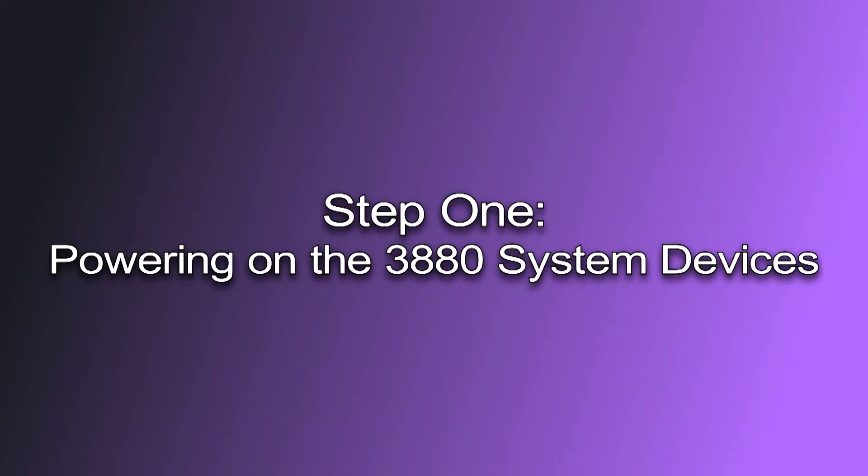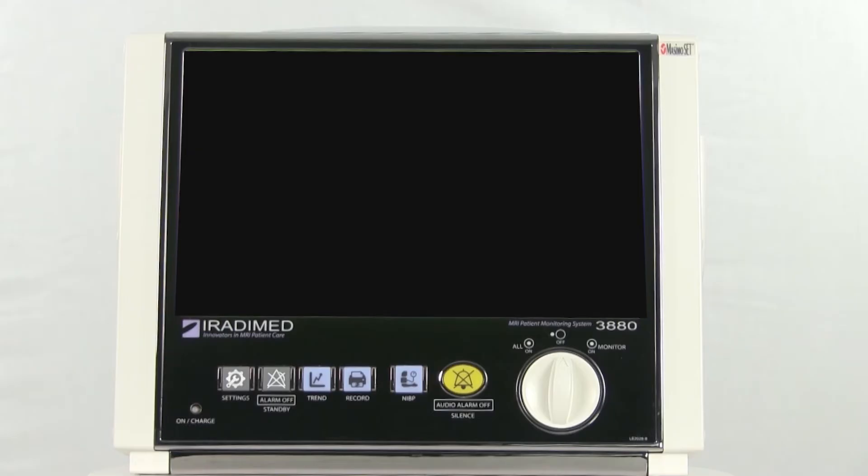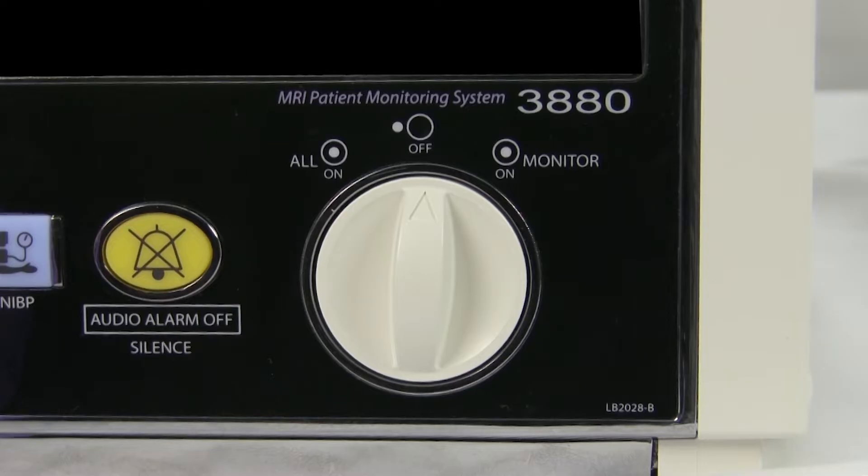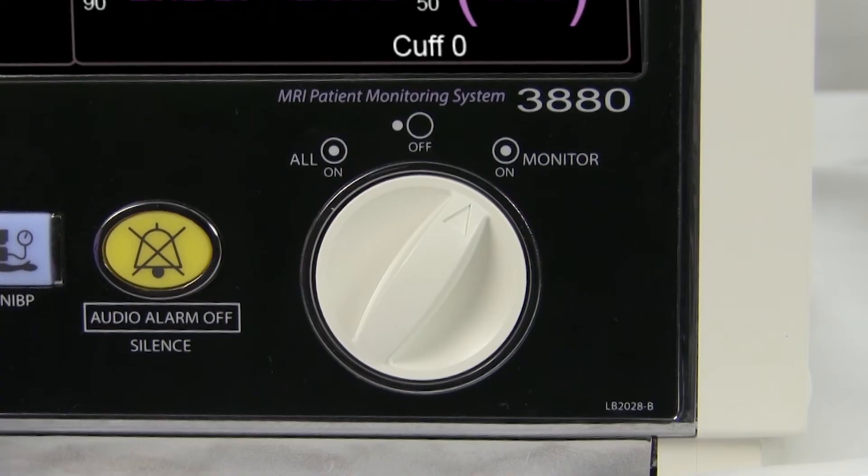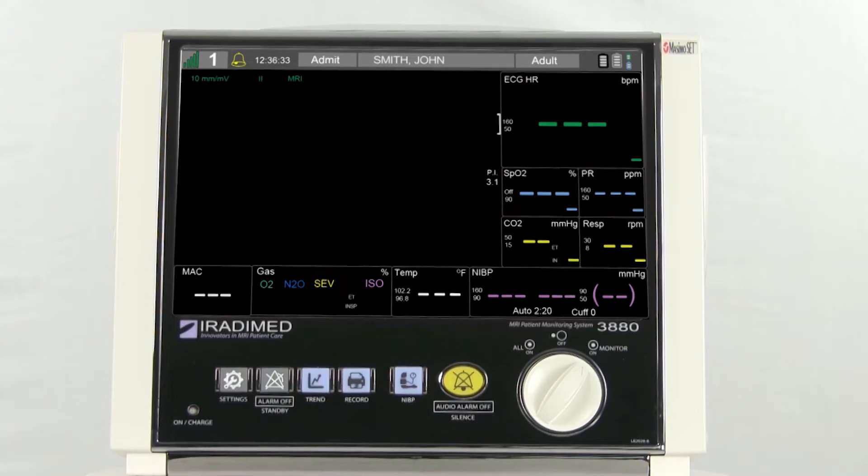Step 1: Powering on the 3880 system devices. To power on the 3880 monitor, the user will gently grip the white knob that is located on the bottom right corner and turn the knob one click to the right to the monitor on position. The device will then power on instantly.